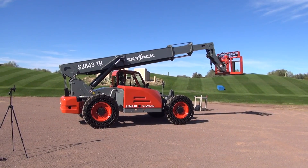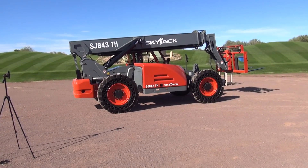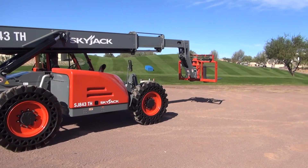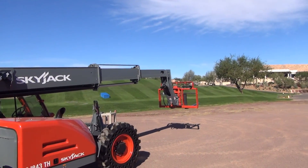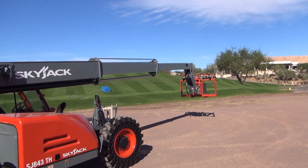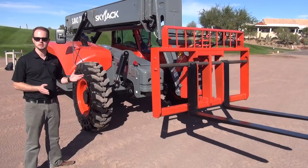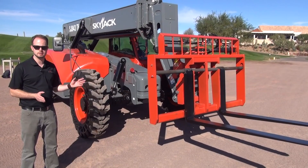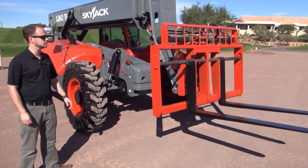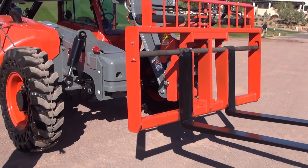I'll take you through the features of the 843 here now and discuss how that relates to how we do things at Skyjack and how it fits in with our AWP range. Starting from the front of our machine, the first thing we did was carry over the carriages and the attachment points from the line that this is replacing, which is the Skyjack VR telehandler line, which we acquired from Volvo, who acquired it from Ingersoll Rand. So our existing VR customers are able to interchange their VR carriages with this machine.